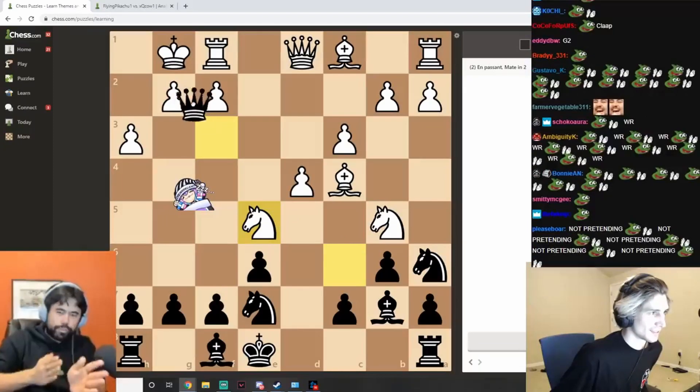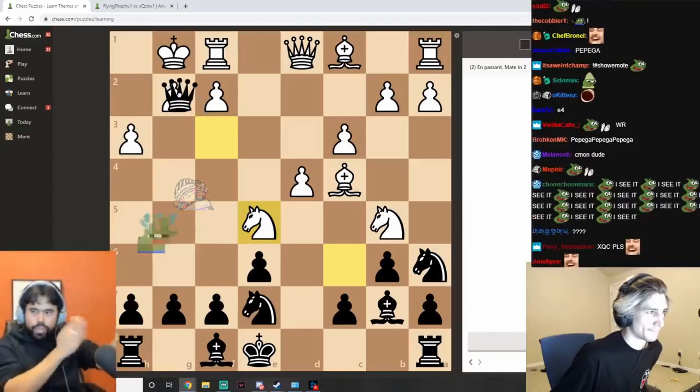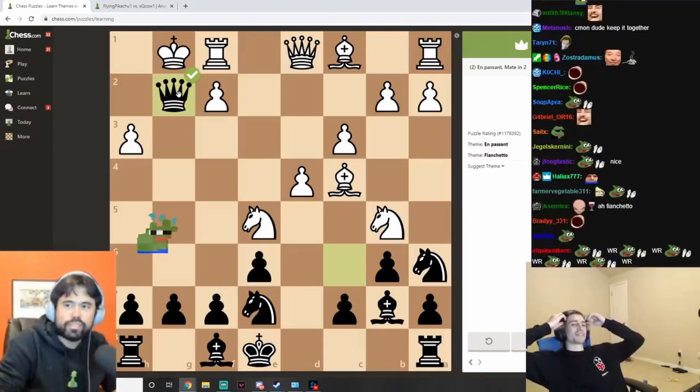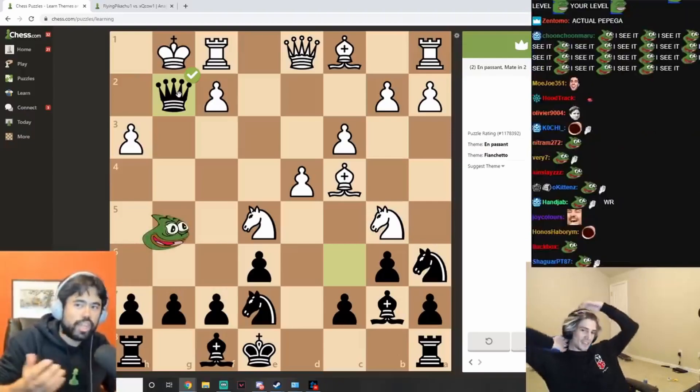Because the bishop and the queen are together — they're both on this long diagonal, going straight sideways like that. So that's a checkmate.